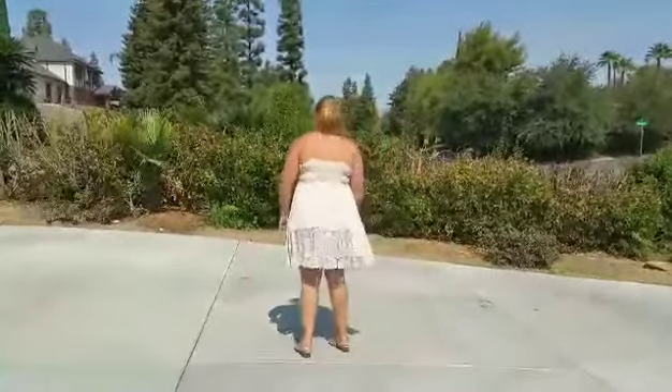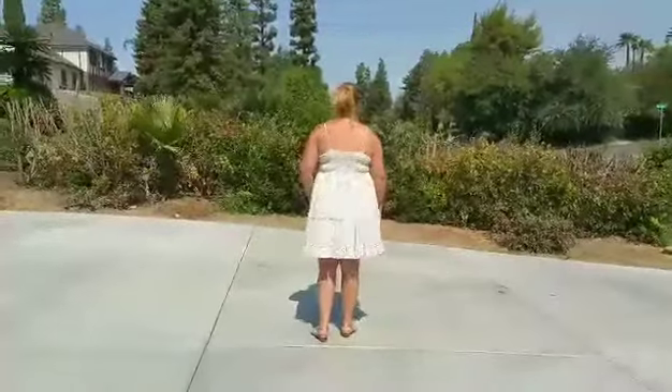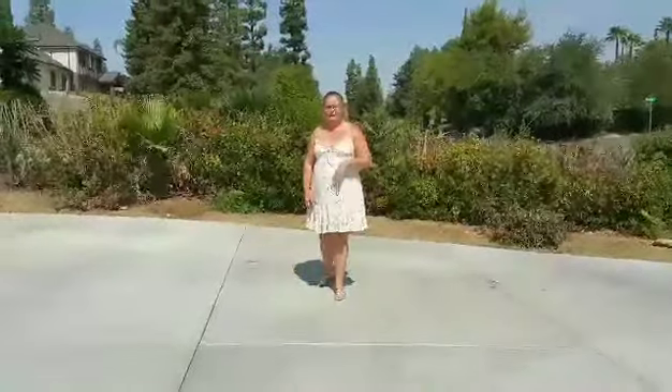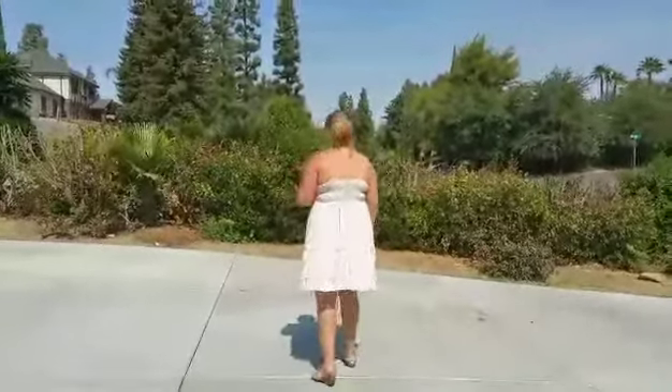We're going to do the same thing except we're going to make a half turn with our shuffle step this time. So we're going to turn to our right, starting with the left foot. We're going to go left together, left, rock back, recover. We're going to do the same thing to come back to the other wall, turning to our left, starting with the right foot. Right together, right, rock, recover.